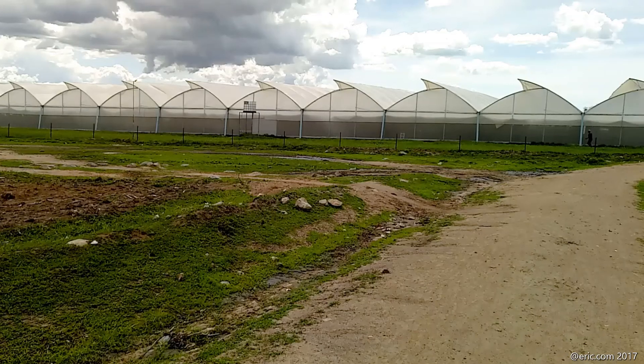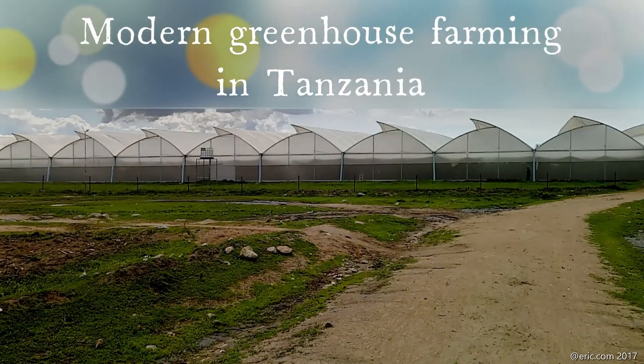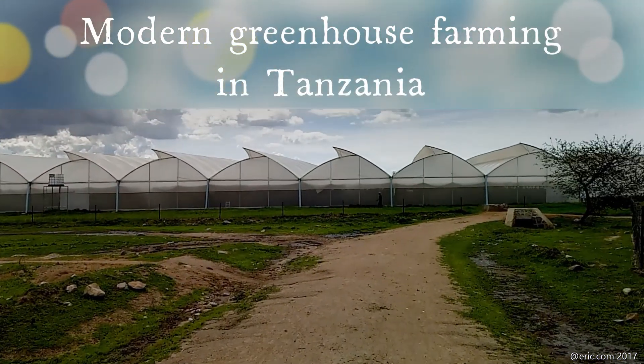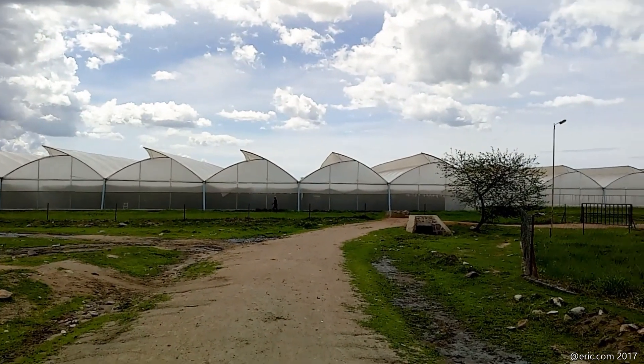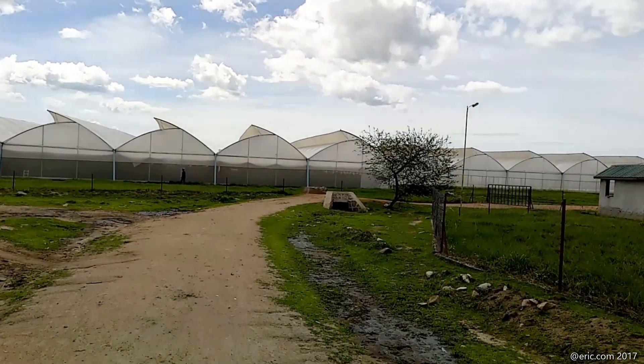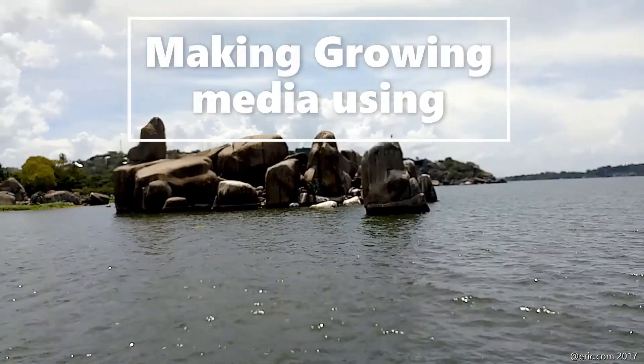Hello guys, welcome to another episode. Today's topic is about modern greenhouse farming in Tanzania. Yes, this is Tanzania — it's not Israel, it's not America, it's not China. In this video we're going to see how to make growing media using water lettuce or water weeds.